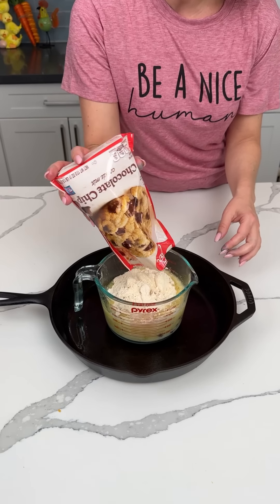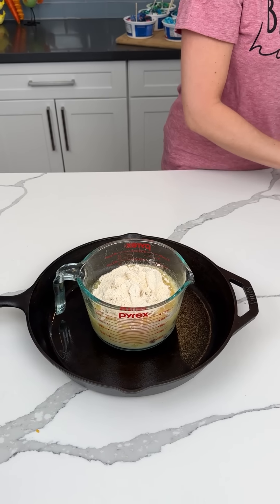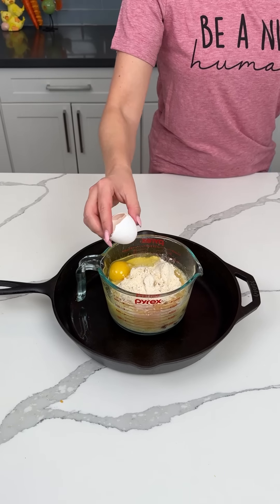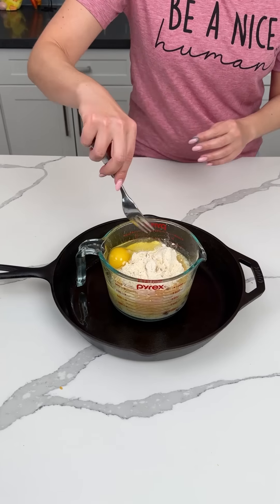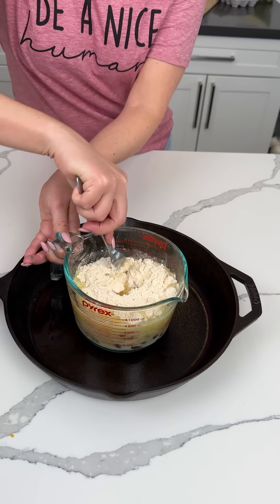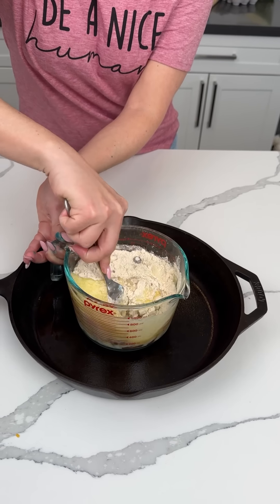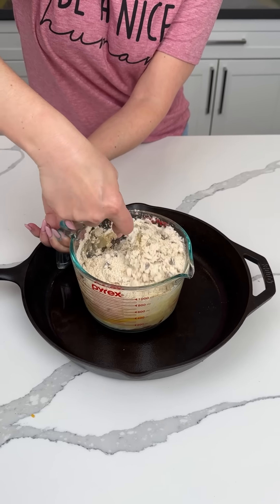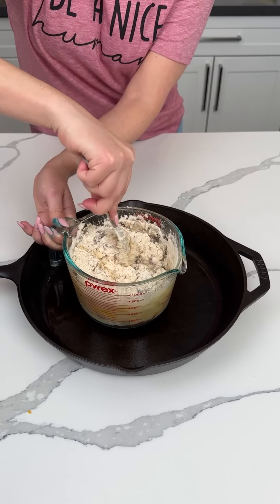All right, y'all. We're mixing up one package of this chocolate chip cookie mix. So it's one stick of butter, one package of that, and one egg. I've used this before, but I actually really like this mix. If I'm not going to make the dough from scratch, I like this. So we're going to mix this up, y'all. It's real fun. I know y'all are so excited about this part, but this is going to be a delicious, easy dessert. Y'all are going to absolutely love it.